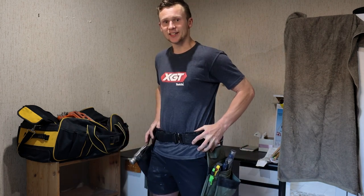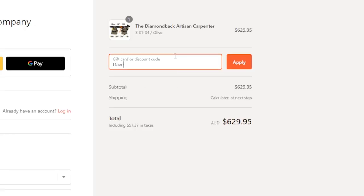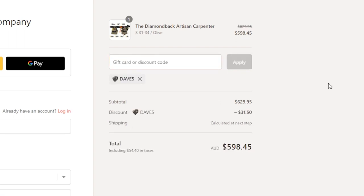If you do want a Diamondback nail belt, I'm going to help you out with getting one. The People's Tool sent me this one for free, and they're giving everyone a discount that uses the code DAVE5 on their website.